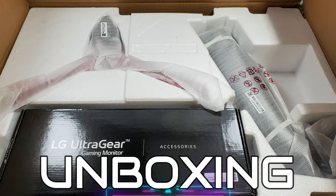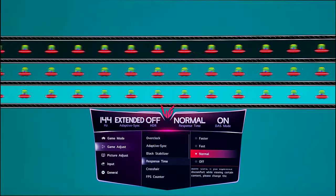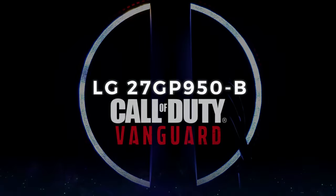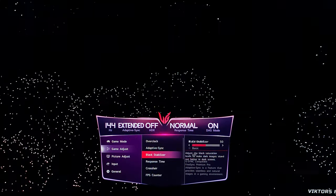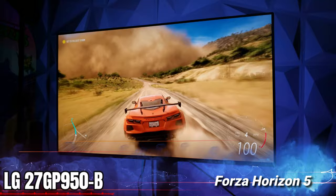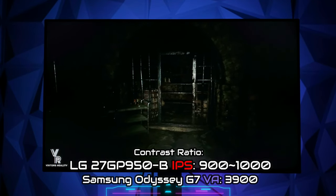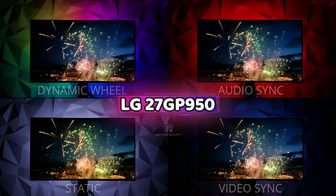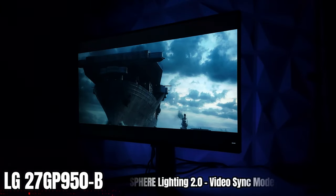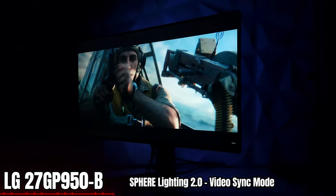Today we'll be taking a look at how well LG packed this monitor, all the response times, and a slowed-down real-time version so you can see all the presets and how they affect the image. We'll look at the Sphere 2.0 lighting video sync mode with a Call of Duty Vanguard trailer, a quick rundown of the new menu system, next-generation gaming on the Nano IPS panel, contrast in a real-world setting, and an in-depth look at the Sphere 2.0 system. Here is the ultimate review of the LG 27GP950B.